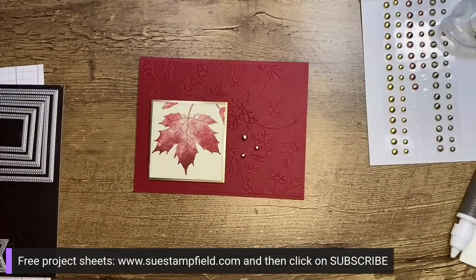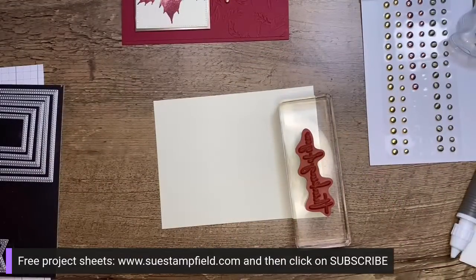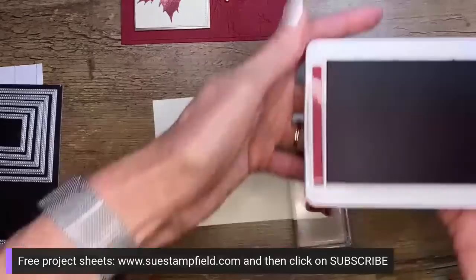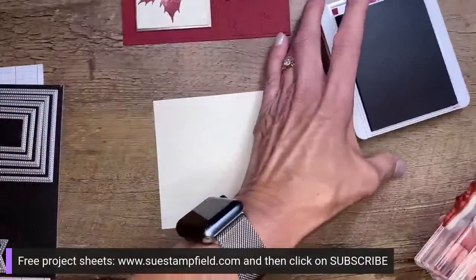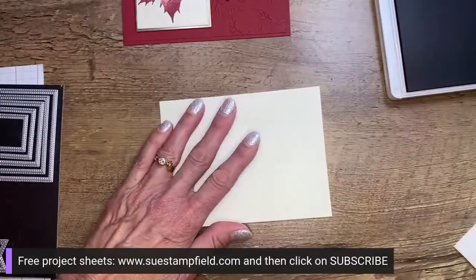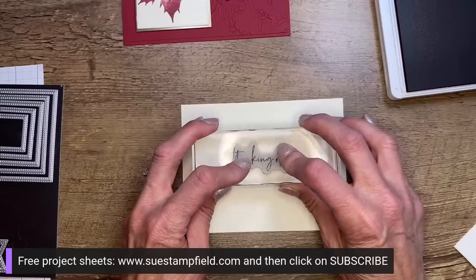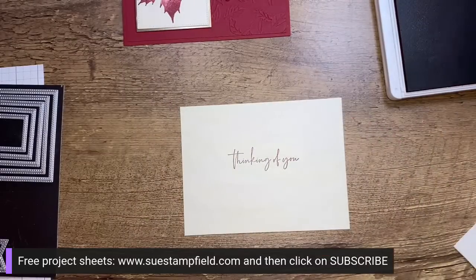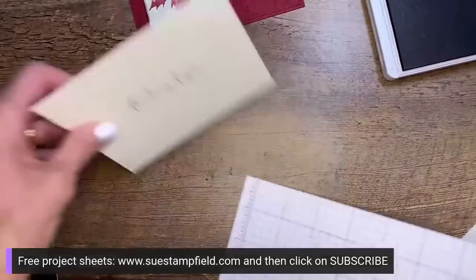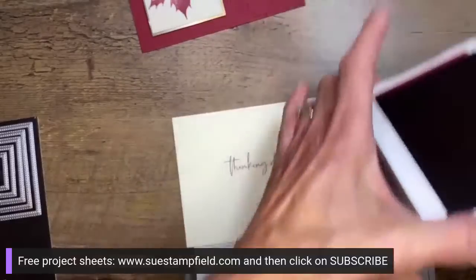So I'm going to stamp this pretty Thinking of You. Janine's going to do a similar card with pine needles — I like it for a Christmas card. I love cherry cobbler too, what a great color. So we're going to add our Thinking of You right on the inside. And let's just add a teensy bit of our leaf coming in here on the edge, just to match up with the front of the card — a little fall fun on the inside. Let's stick this in.